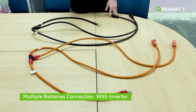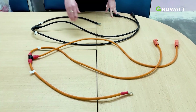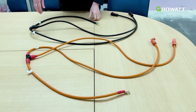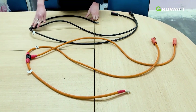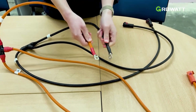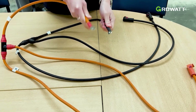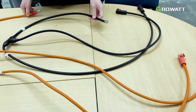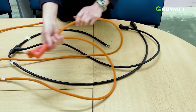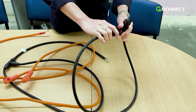If you want to connect multiple batteries, you need to purchase the T-cables that look like this. These T-cables can connect to two batteries. Each has a positive and a negative, both with terminals that connect to the inverter in the same way as shown for the single battery. The difference is that it branches out to two terminals — two positive terminals and two negative terminals — for a two-battery installation.